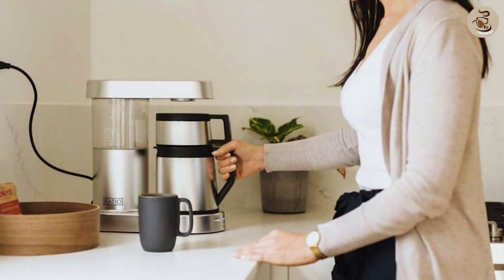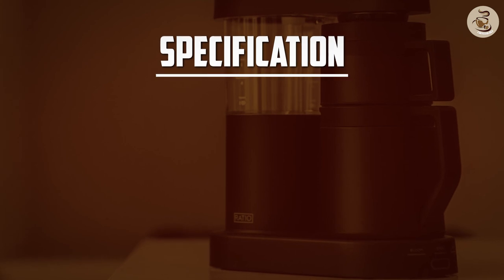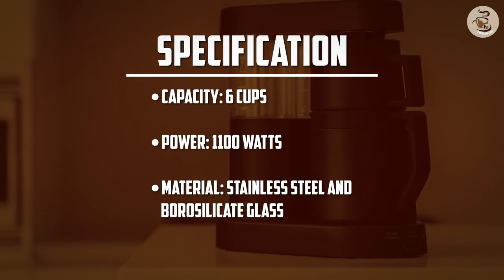Overall, the Ratio 6 coffee maker is a great choice for coffee lovers who want a high-quality coffee maker that produces great-tasting coffee. It has a sleek and modern design, a unique brewing process, and is very easy to use and clean.